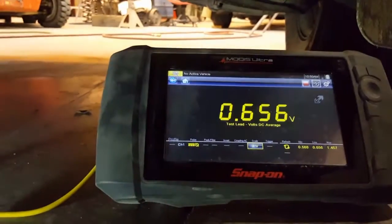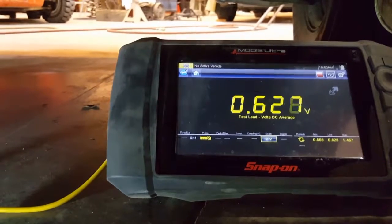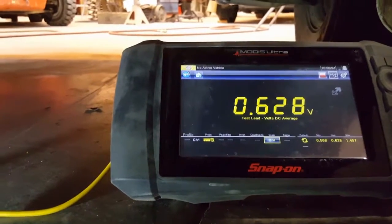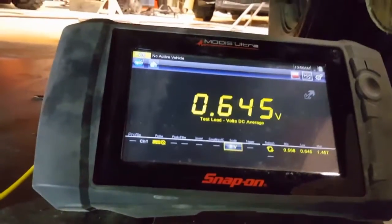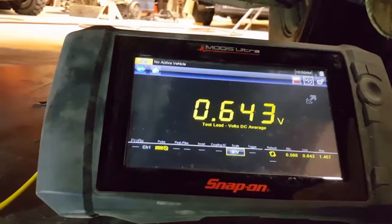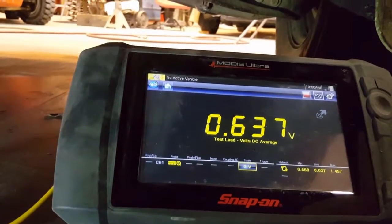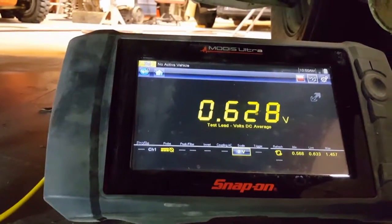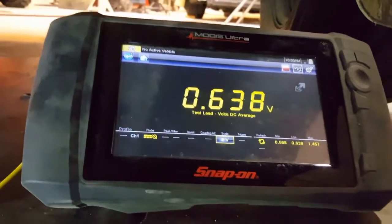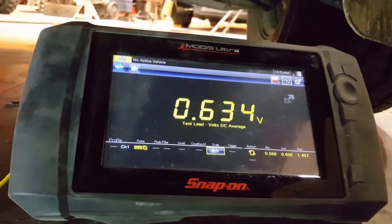A couple more tests you can do with just a voltmeter. It's not going to pick up the ups and downs like an oscilloscope will, but even with this, if you watch it for a while, you should be seeing some readings going below 450 millivolts and getting way down close to zero at some point. As you can see, this thing is just stuck pretty much right around 600-650.